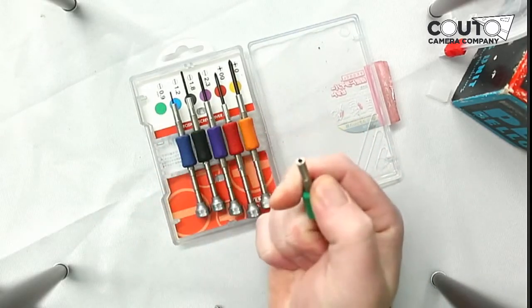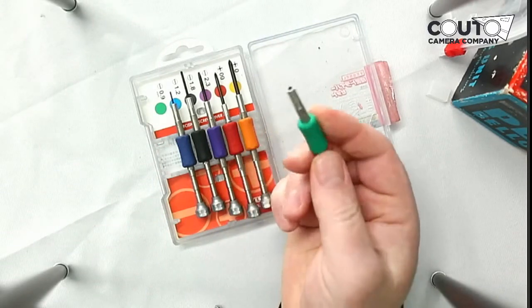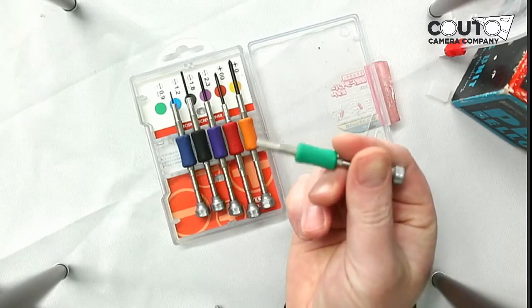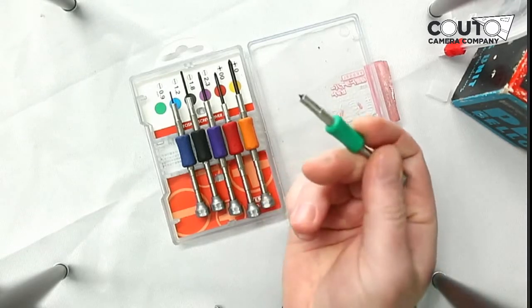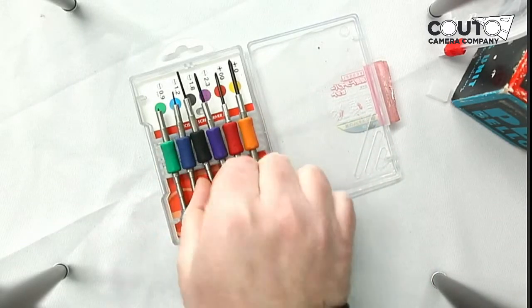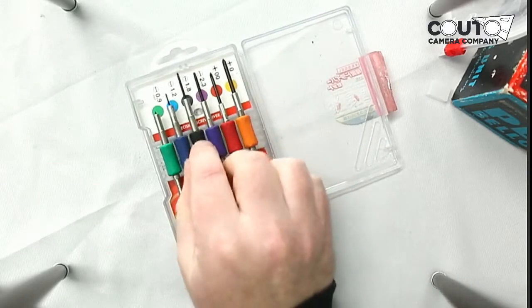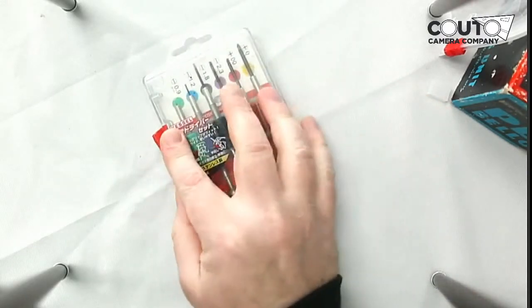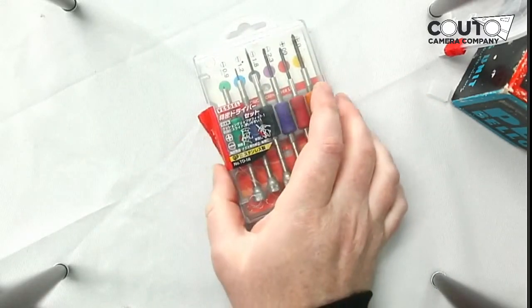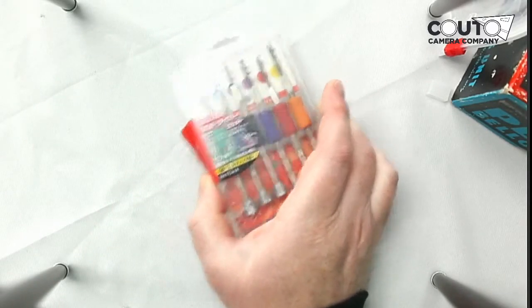One thing that's important to note is that these shouldn't be used as poking or prodding tools — that's why this one is a little short now. I was trying to use it to pick at something and that didn't work out so well. But they're really nice flat heads and Phillips heads. The brand I have came recommended from a friend and it's called Vessel, and I find that they're very useful to have.